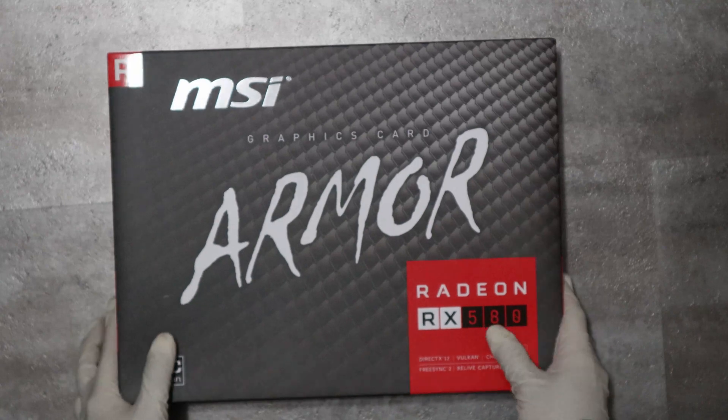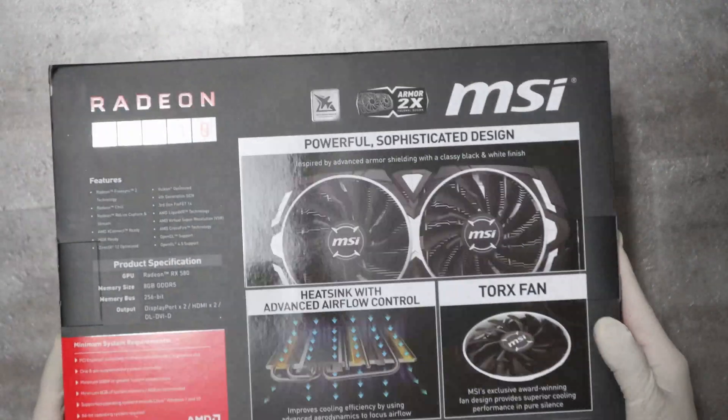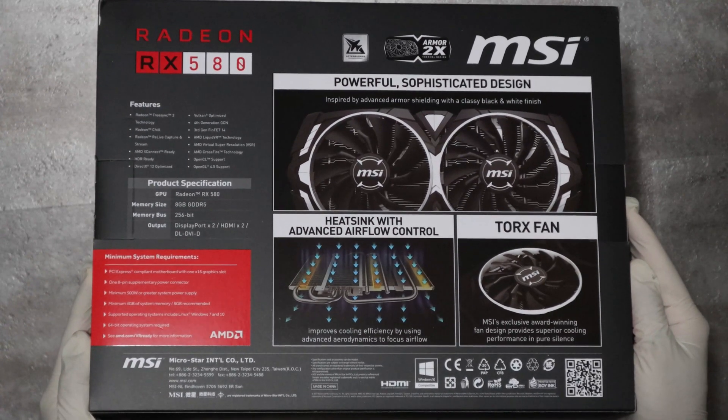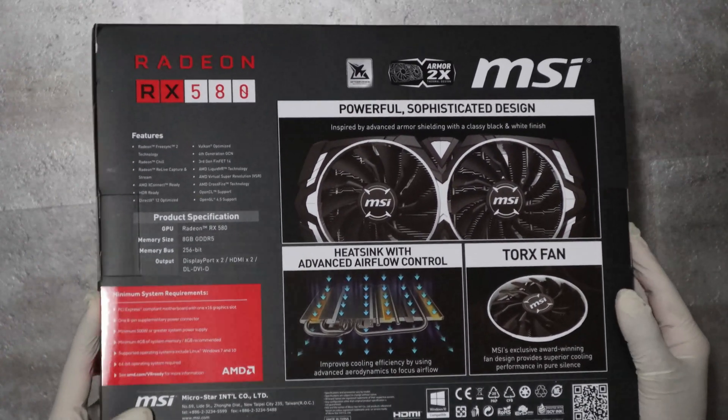Let's go over to the back of the box. There are some details about the heatsink design and the fan. It has this special Tor X fan.